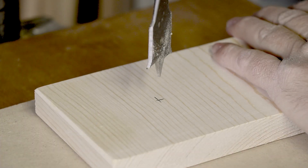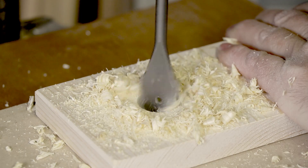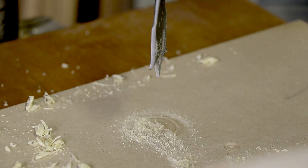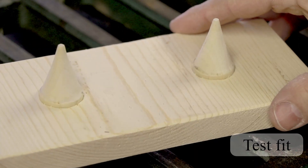Now we will drill our 1 inch hole into the base piece. There, that looks about right.